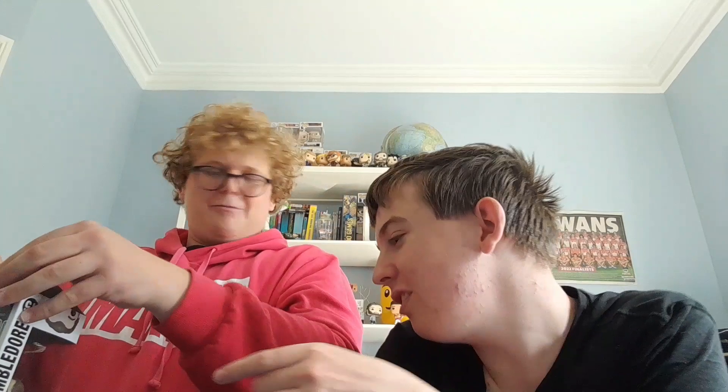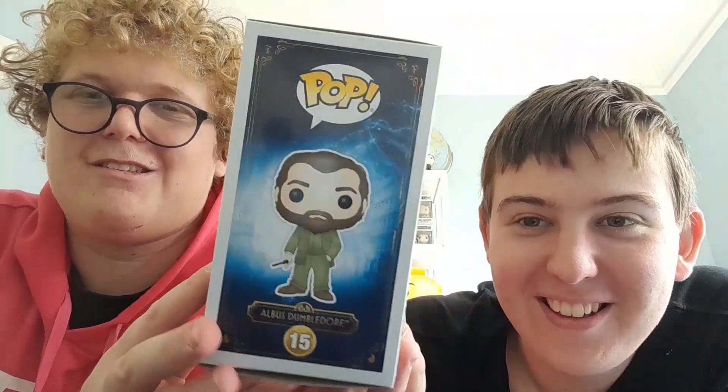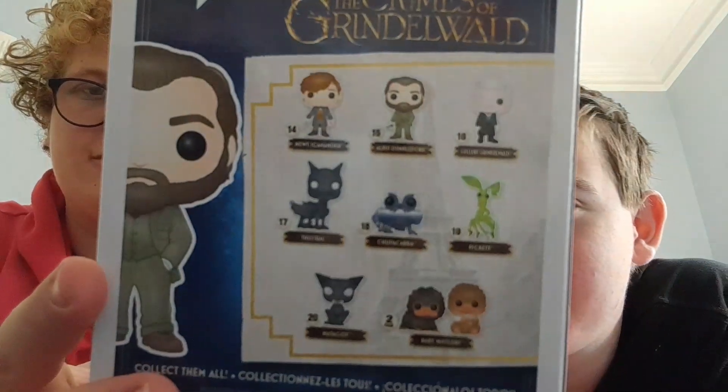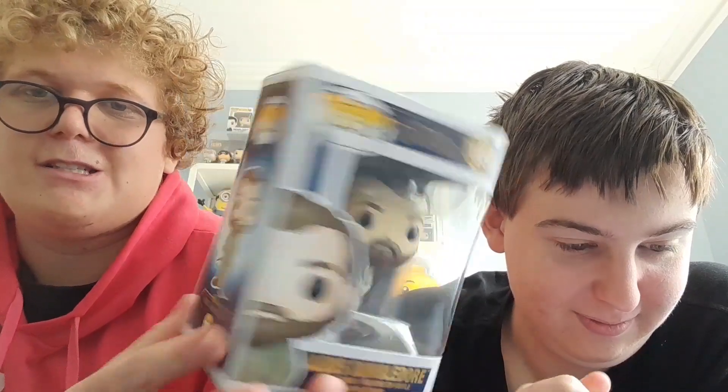So there is Albus Dumbledore. I'll put him back in the box now. We'll do one last spin with him in the box. Oh, you put him backwards! No, no, I didn't put him backwards. Anyway, here's the side, the back of the box with the rest, the other side, and here's the front. I know how to put them back in the box — it's alright, Will. He was a bit worried, but there he is, back in the box.